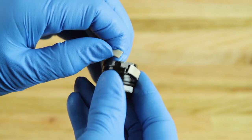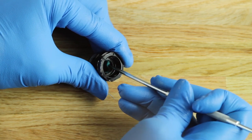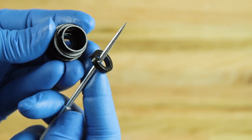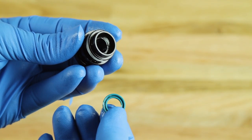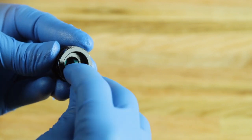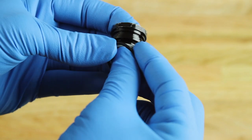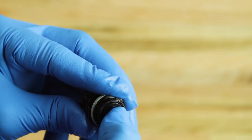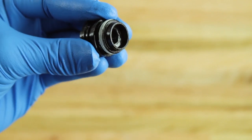Remove the bushing from the inner seal head. Use your fingers or a pick to remove the two external O-rings, the internal U-cup, and the internal top-out bumper. Be careful not to scratch any surfaces of the inner seal head. Clean the inner seal head. Install the inner U-cup with the open end facing away from the wrench flats. Install new external O-rings, a new top-out bumper, and a new bushing.